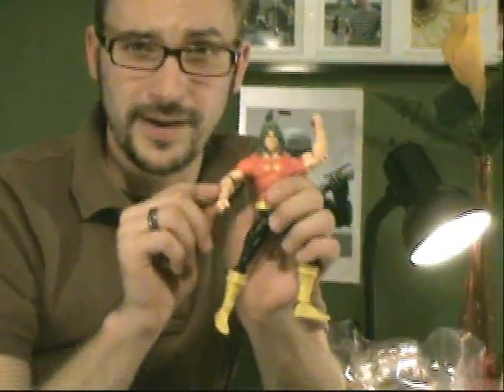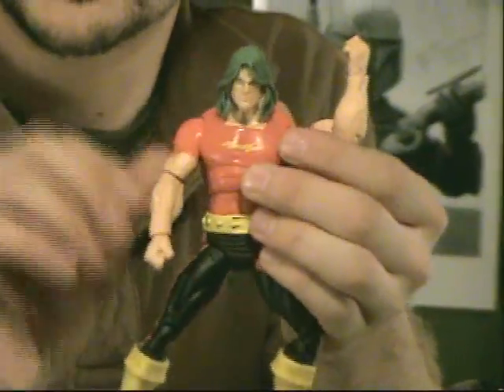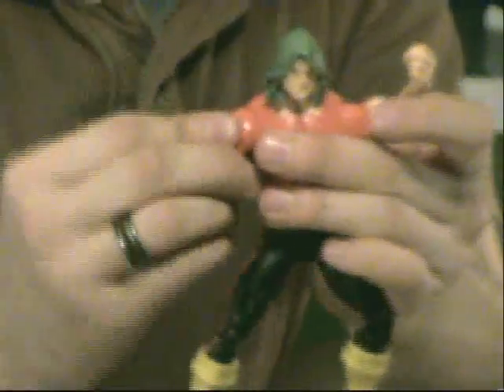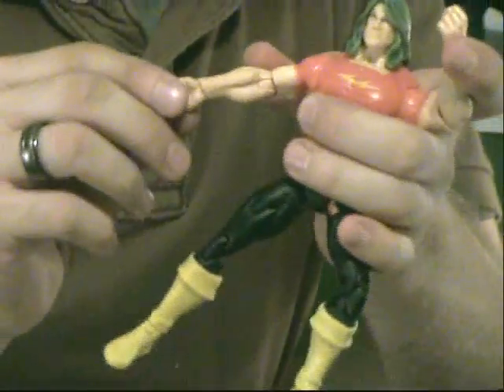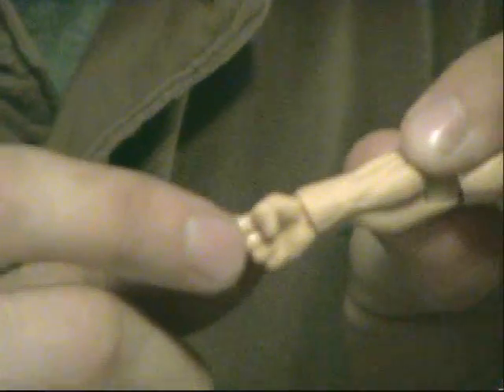Now we see Doc Samson in all of his finest. Doc Samson has wonderful posability. The articulation is on par with all Marvel Legends lines, and fans should not expect anything less. His shoulders are articulated in two areas — a ball joint as well as a hinge joint. His elbow has the same thing, a hinge joint as well as a ball joint. As for the wrist, this is a new sculpt for Marvel Legends — it looks like it puts a plastic piece over the joint to hide it. I don't like this personally, because the hinge joint is much more firm. We still don't have finger joints, so he really can't hold a gun. This wrist joint just looks a bit awkward.